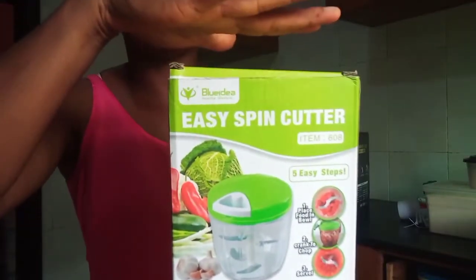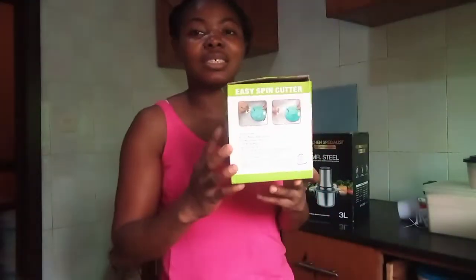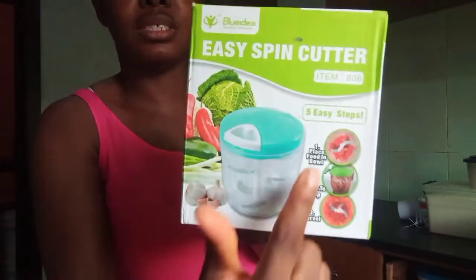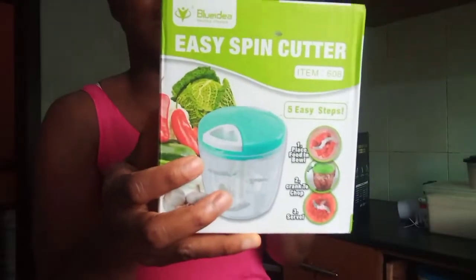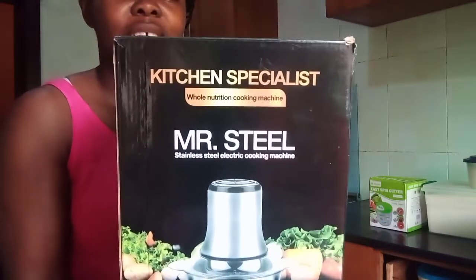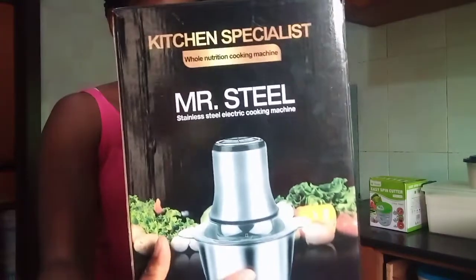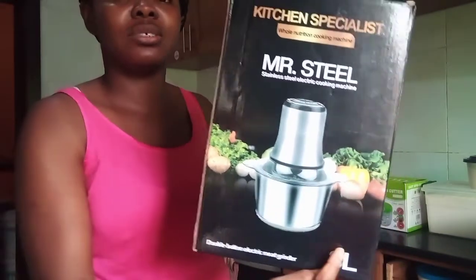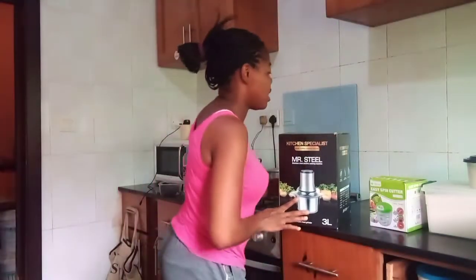So let me quickly show you what the equipment has before we go further. This one is an easy spin cutter. And this other one — it is written 'Kitchen Specialist, Mr. Steele,' and what I see here is a double-button electric meat grinder. That is what is written there, and it is three liters. But that is not all I'm going to be using it for, so I'm going to be sharing with you guys what is in it.